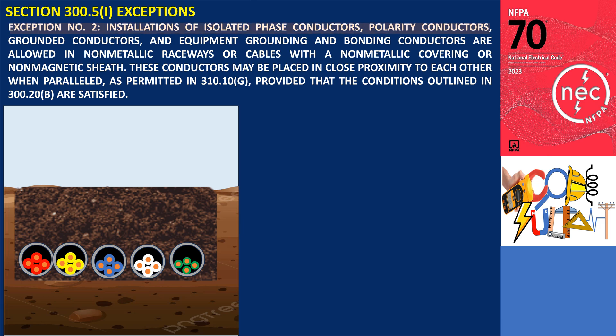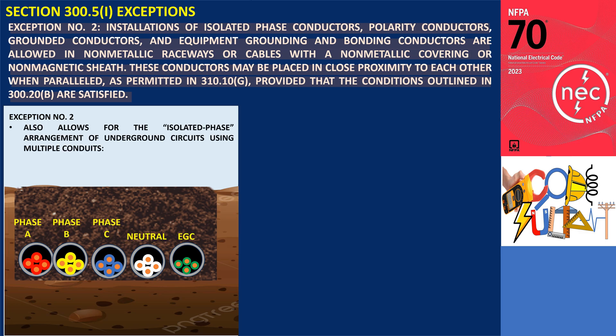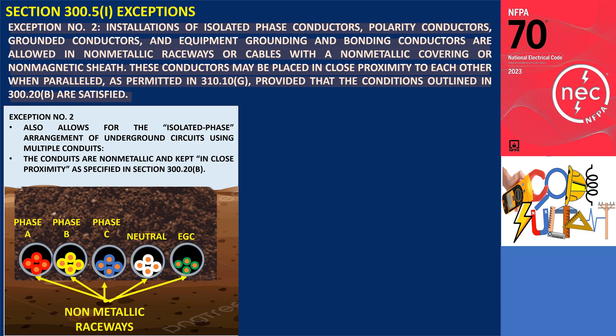Exception Number 2: The installation of isolated phase conductors, polarity conductors, grounded conductors, and equipment grounding and bonding conductors is permitted in non-metallic raceways or cables with a non-metallic covering or non-magnetic sheath. These conductors may be placed in close proximity when run in parallel, as allowed in 310.10(G), provided the conditions specified in 300.20(B) are met. This permits the isolated phase configuration using multiple conduits: phase A in one conduit, phase B in another, phase C in a third, and grounded conductors if applicable in a fourth.